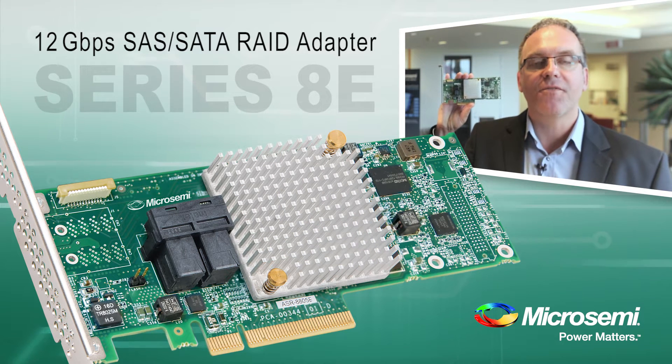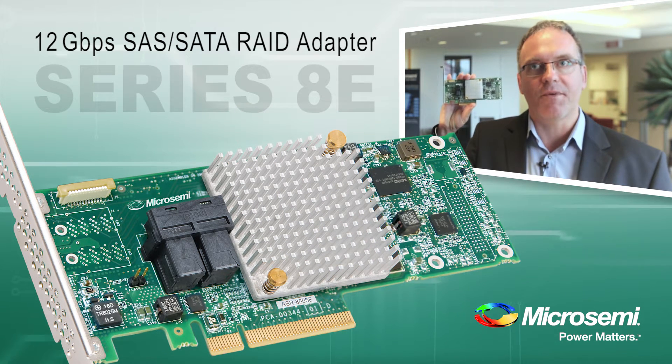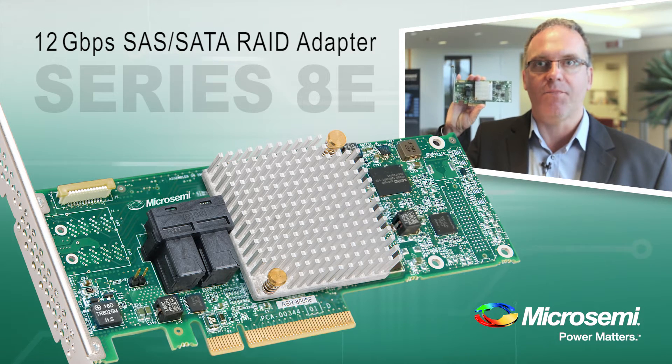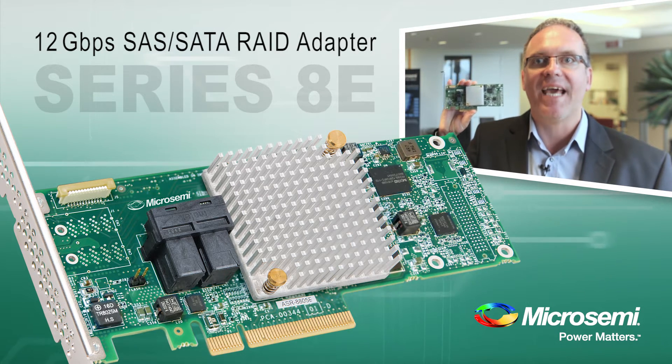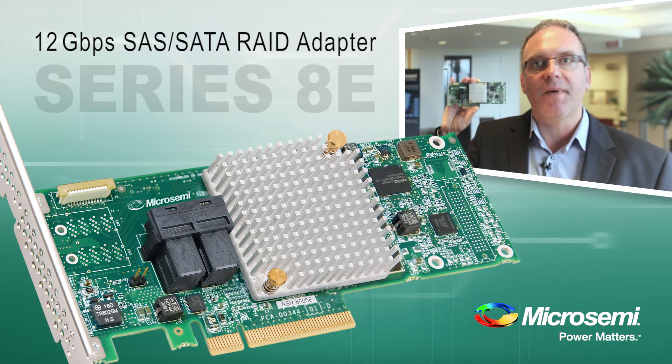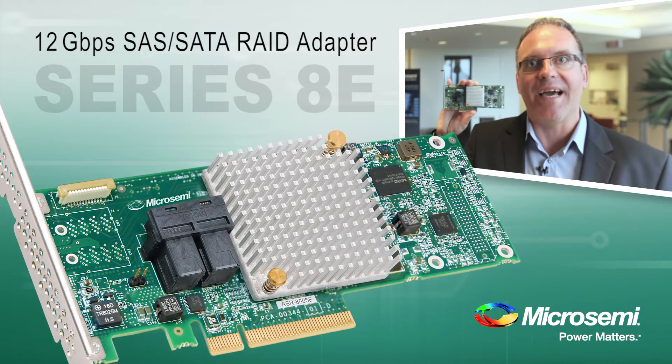It becomes part of our award-winning Series 8 RAID adapter product family. It's a hardware RAID solution, entry-level. It provides support for RAID 0 and RAID 10, it provides acceleration through the DRAM cache, and it supports all the bells and whistles of a Series 8 product line.